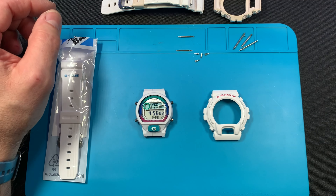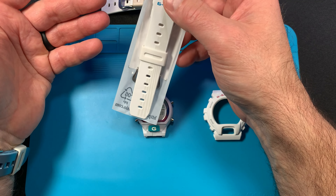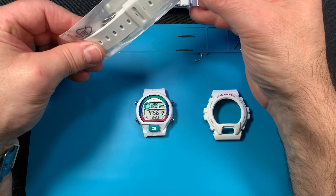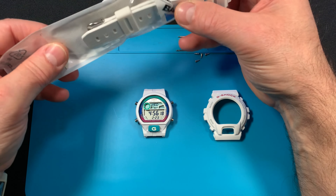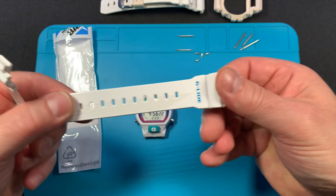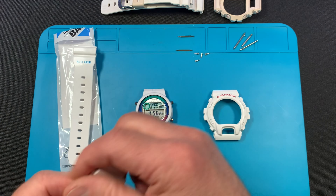I ended up buying a new band — it took eight weeks for this band to come in, but I'm really happy with it. It's a genuine part from Casio. New band — G Light band. G Light is for like surfing.